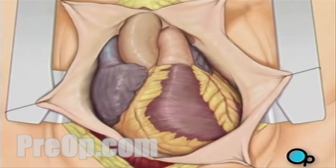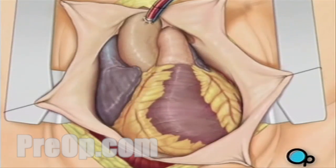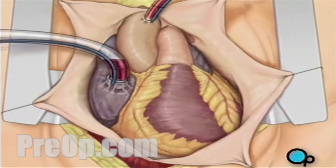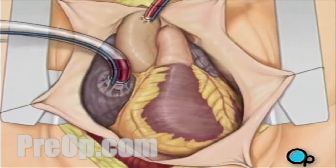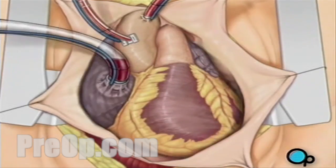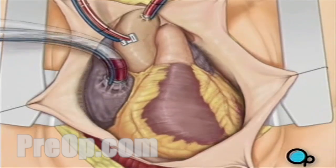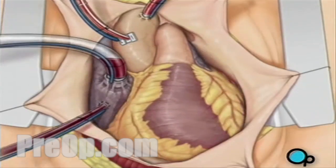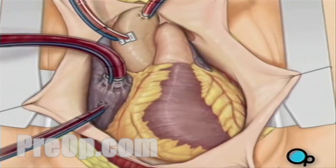To connect the heart-lung machine, one tube is placed into the aorta, and a second tube is placed into the right atrium of the heart. One or two smaller tubes are then inserted into the heart; these will carry a special solution that helps preserve the heart's temperature. When all the tubes are in place, the surgical team will turn on the bypass machine. It will begin to circulate the blood as the heart cools.